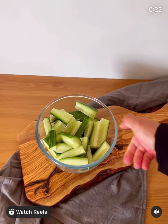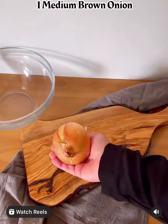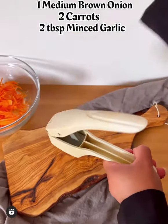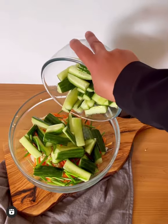This is how I make cucumber kimchi. Cut off the cucumber, add salt, and leave for 20 minutes. Meanwhile, thinly slice the brown onions, julienne cut the carrots, mince the garlic, add some chopped spring onions, and drain off the cucumbers.